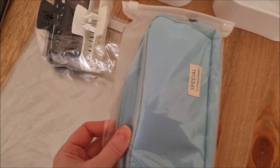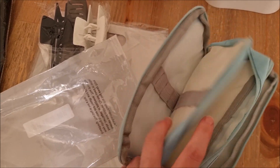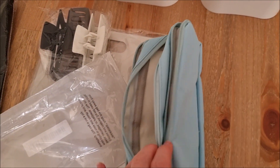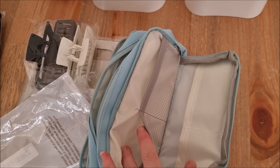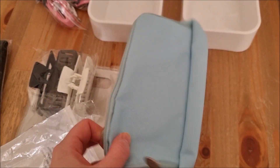I also got this pencil case. This is actually for me for when I'm doing my planning — it's got a pen section here, a big section in there, and then another four little compartments. That's really cool, I like that.